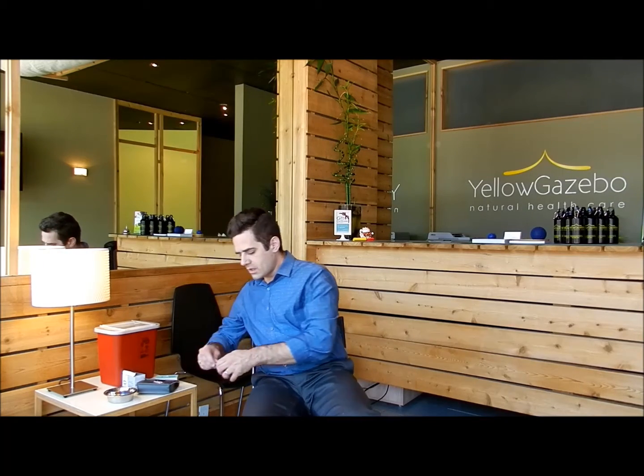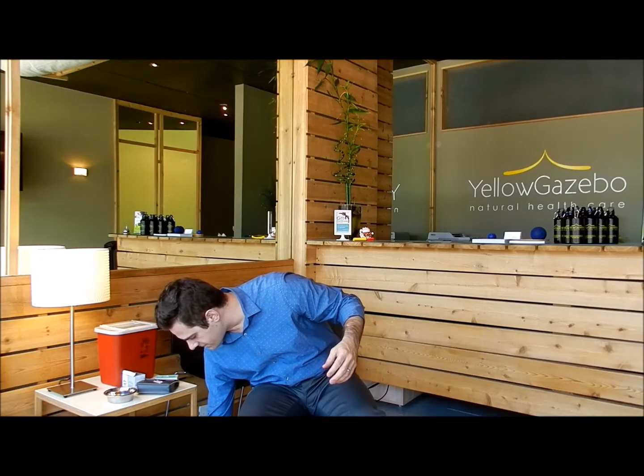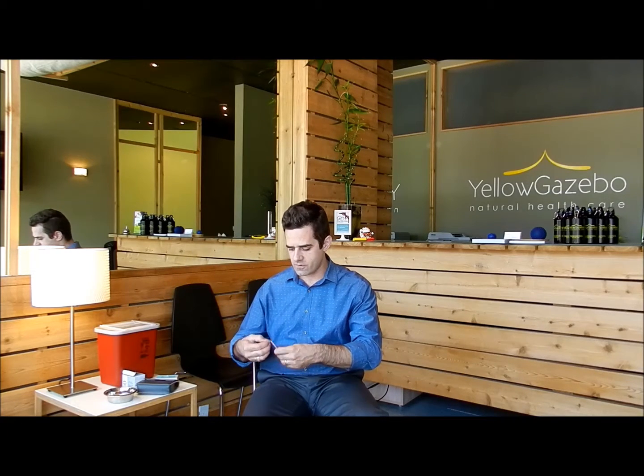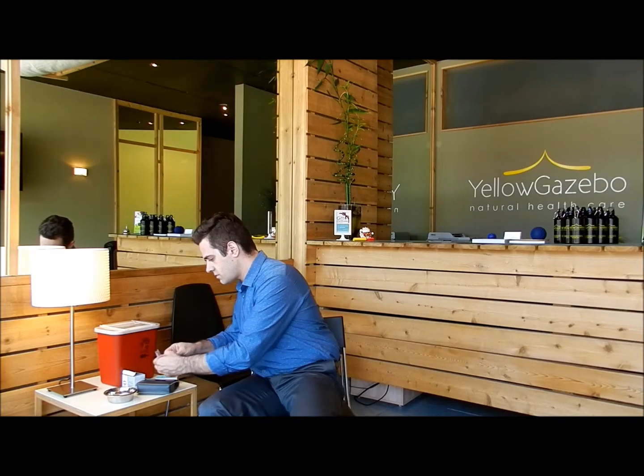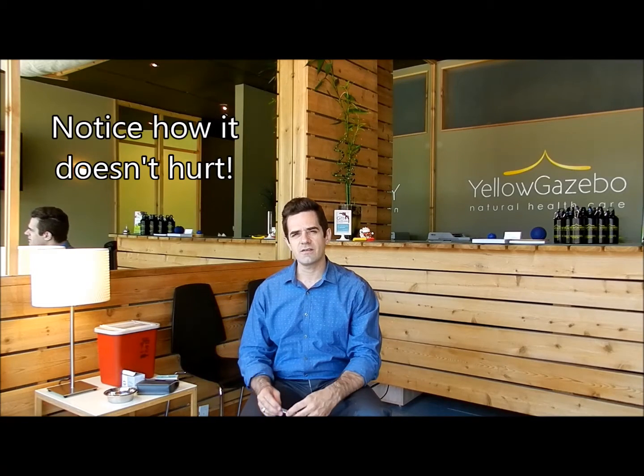So I take an alcohol prep pad. I'm going to run a little stimulation from Large Intestine 4 to San Jiao 5 on my left hand and forearm. Very simply squeeze the hand together — I'm going to insert that. That's how you find Large Intestine 4, and it's about halfway between the bone. I'm not looking, not because I'm scared of it, but because it's a very feeling thing. When I needle, as do most acupuncturists, you feel it. It's not a visual thing. You can see it doesn't really hurt.